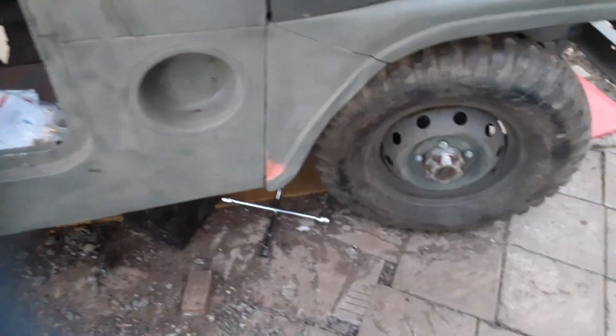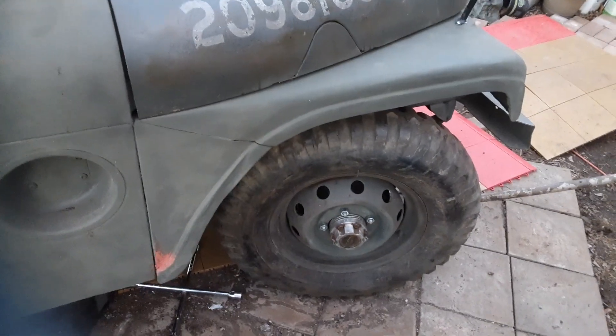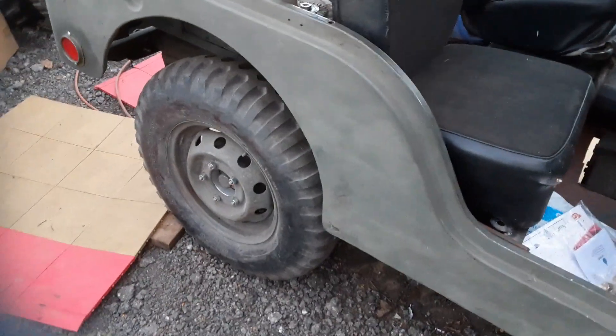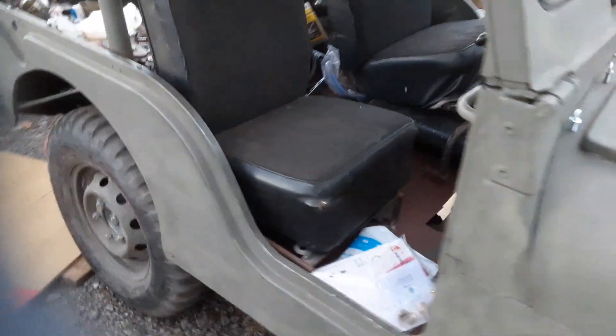I got these wheel adapters — I think they're inch and a quarter — and it pulls the stance out. I think it'll give me a better turning radius, and it just looks better. It was just too far in.